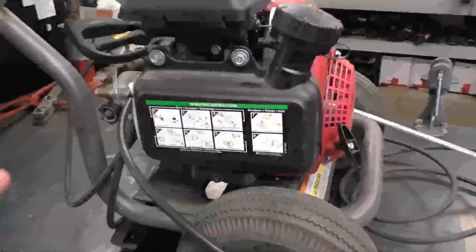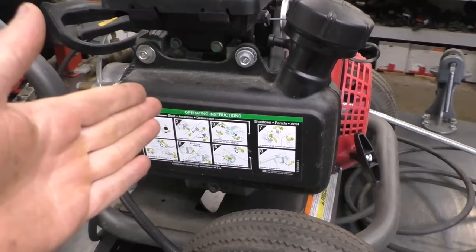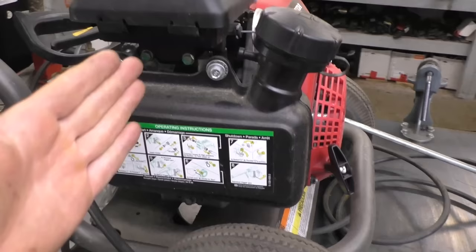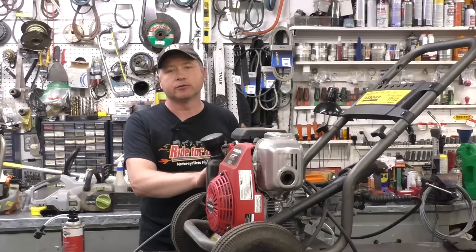If you store your pressure washer in a heated building all winter long, you don't need to do this. However, if you store it in a shed outside it will still get cold and your pump can still crack. Also, if you have a gas pressure washer, when putting it away in the fall you should either drain all the fuel or add some stabilizer and run it a bit so the stabilizer gets into the carburetor, so the machine will start up the next spring.